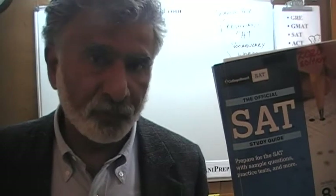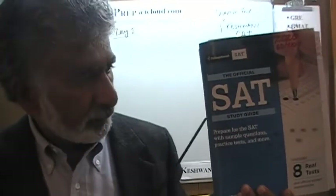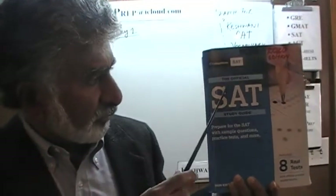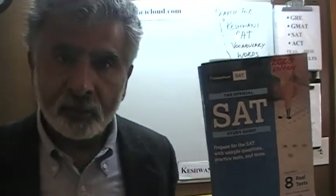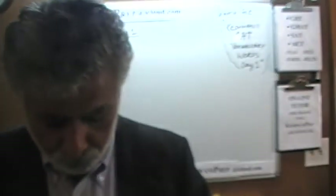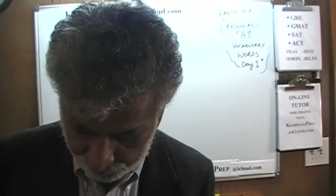Starting from today, you and I will work together to get ourselves ready for the math portion of the SAT. The book that you're going to need is the one I'm holding in my hand — the Official SAT Study Guide 2020. Make sure you buy the right edition and make sure the book is always in front of you. The story will begin with the very first test, which is test number 10.